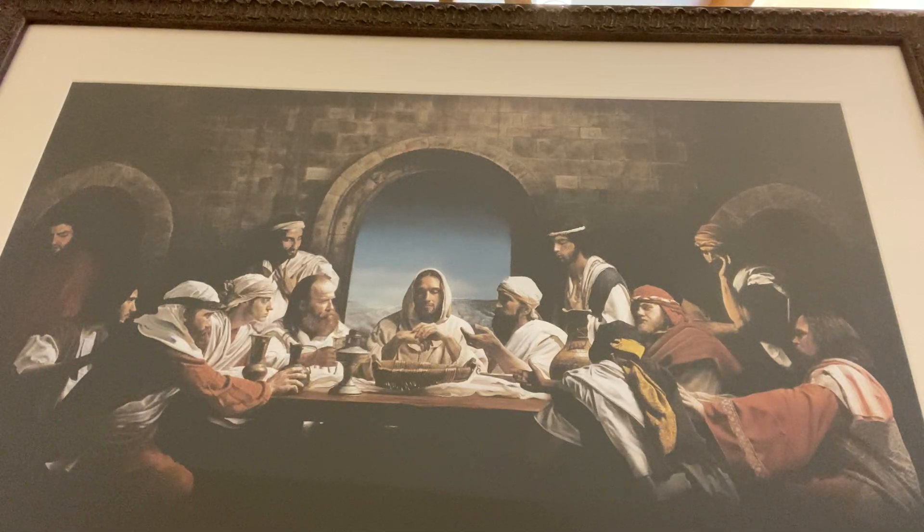While they were eating, Jesus took a loaf of bread, and after blessing it he broke it, gave it to his disciples and said, 'Take, eat. This is my body.' Then he took a cup, and after giving thanks he gave it to them. 'Drink from it, all of you. For this is my blood of the covenant, which is poured out for many for the forgiveness of sins. I tell you, I will never again drink of this fruit of the vine until that day when I drink it new with you in my Father's kingdom.'